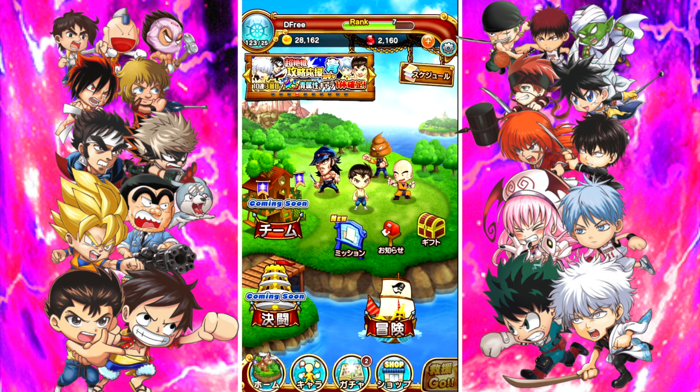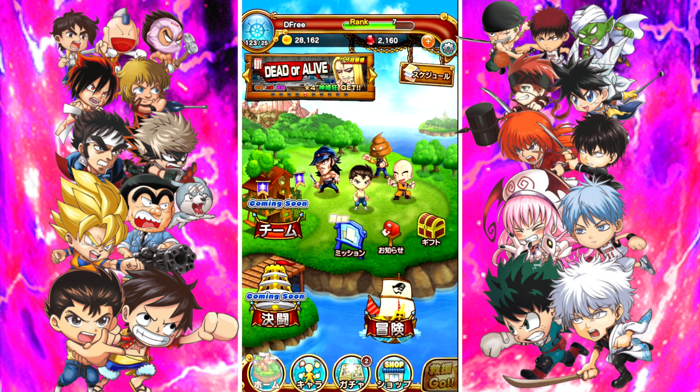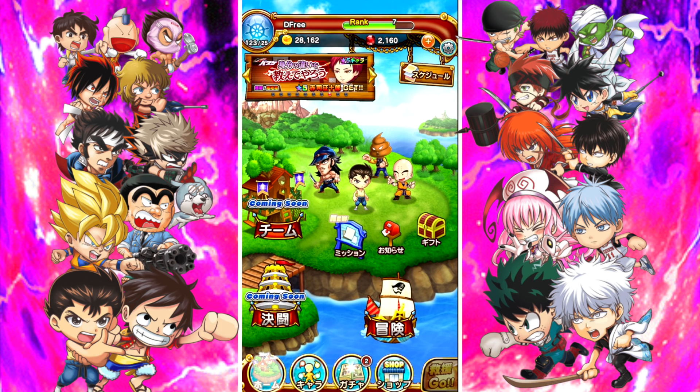Hello! Welcome back to another video here on the channel. My name is D-Free and for this video we're going to go ahead and play Jump Booty Heroes — that's spelled J-U-M-P-U-T-I, one word, Heroes. If you didn't know, this is another one of those Shonen Jump crossover games just like Ori Collection. It's kind of the same thing as far as the characters — they have access to the entire Shonen genre basically.